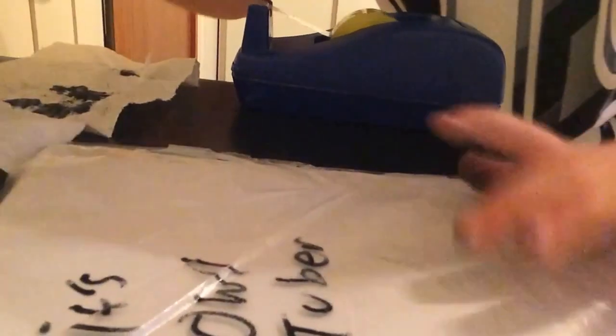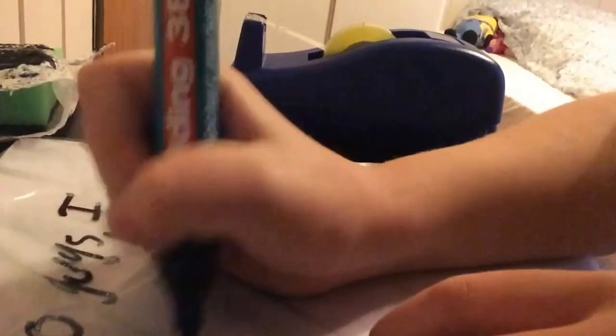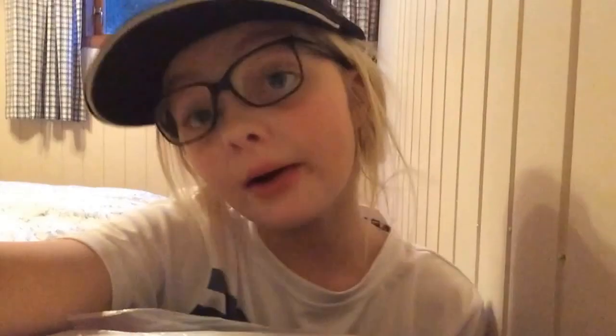Now you need your eraser. Take your sponge and wrap it in the kitchen roll, then you can erase it. Bye!